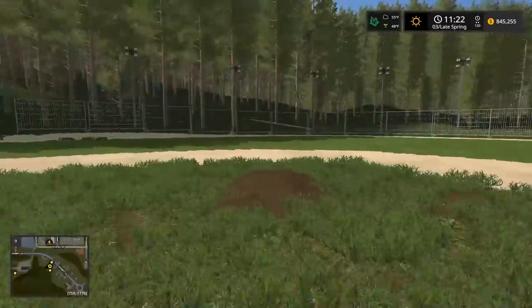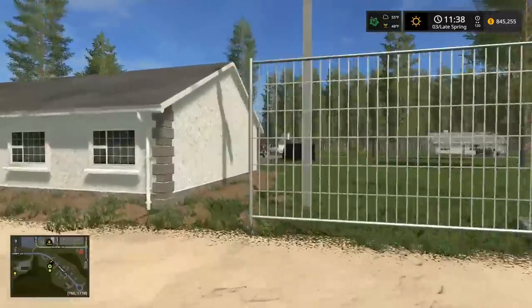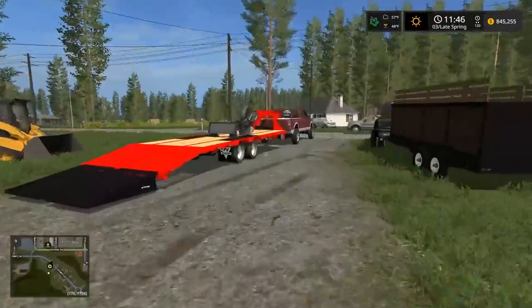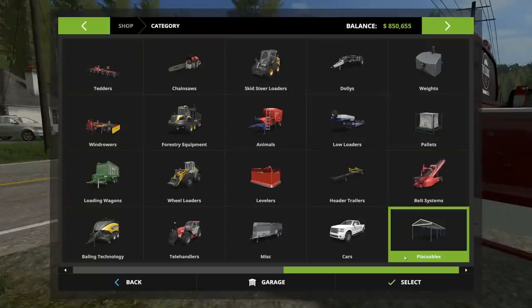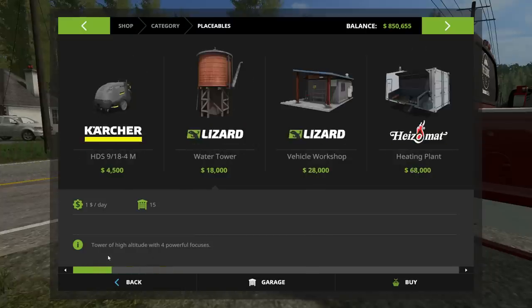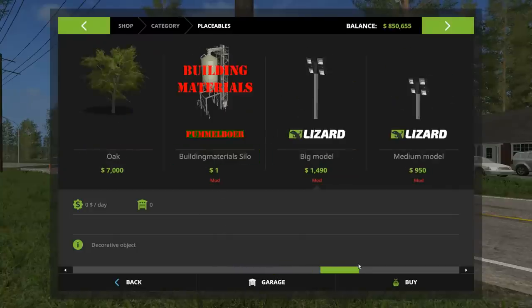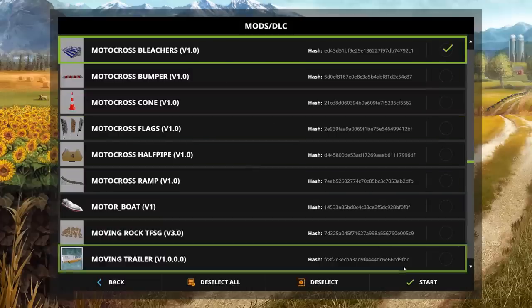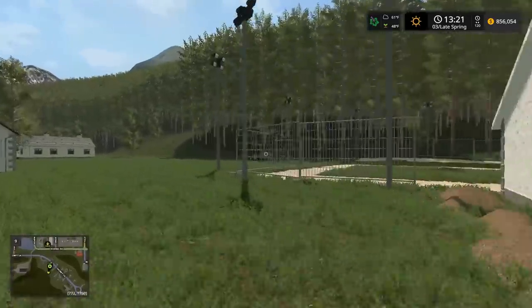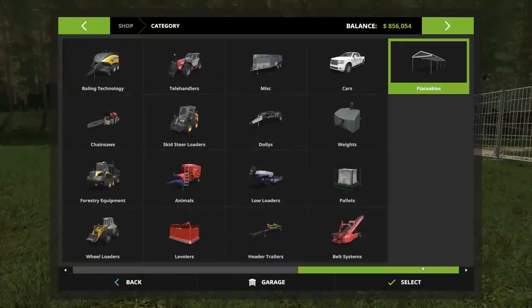Baseball field! This thing looks so good. I'm thinking I built one of the best baseball diamonds in Farming Simulator 2017. Should we go compare it to the other baseball diamond on the map? I could put a dugout — what if we place down a shed as a dugout? Oh dude, what if we put bleachers? That's what we need! We got bleachers — shout out to Lambo, Lambo made these motocross bleachers. We'll put them all the way along the backstop.